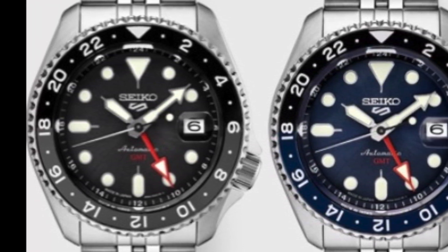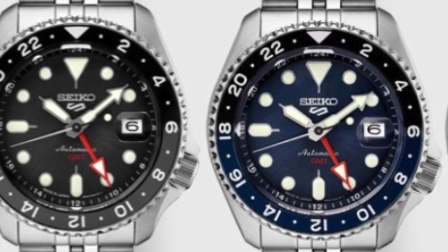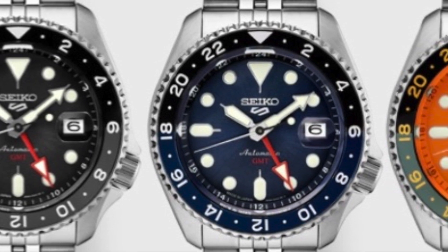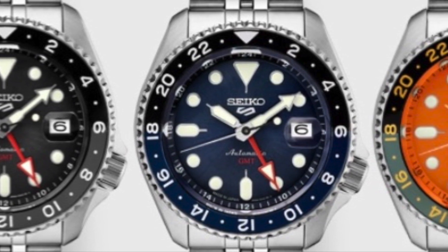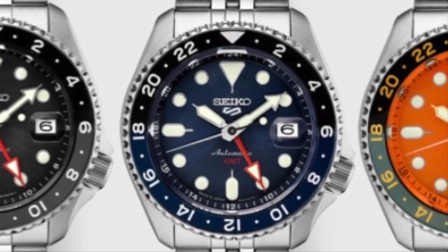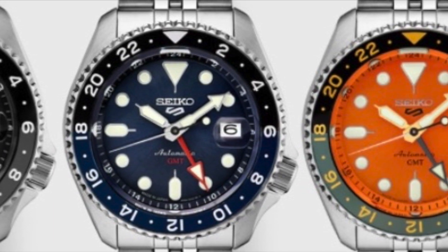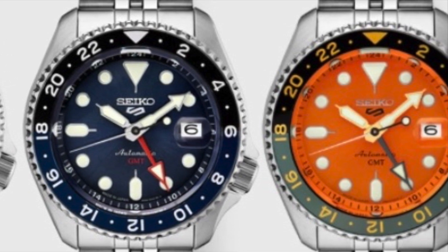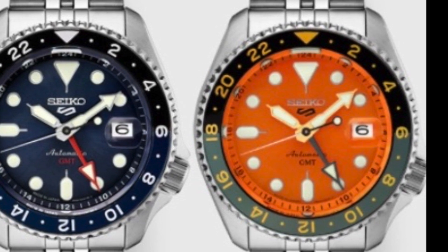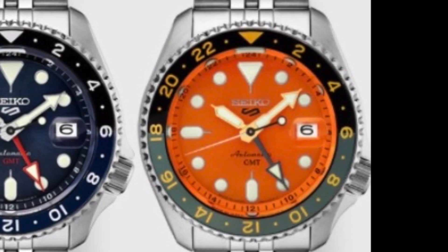I've seen it called SKX GMT in some of the marketing, but if you haven't seen those yet, they are pretty awesome. Here's a couple of pictures. There's some great colorways — there's an orange style. I think if I were going to choose one today, it would probably be the black and gray. I just love that monochromatic layout. They're great looking watches, a new sort of spin on SKX, and I'm glad to see that they're honoring that history. It's one of the top selling diver's watches of all time, and collectors and Seiko enthusiasts have been clamoring for Seiko to bring SKX back.